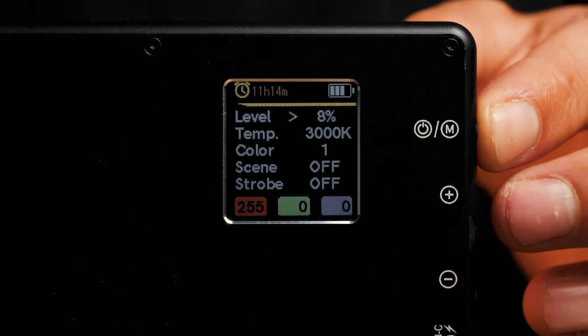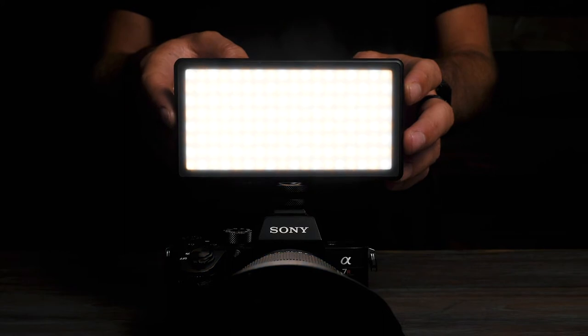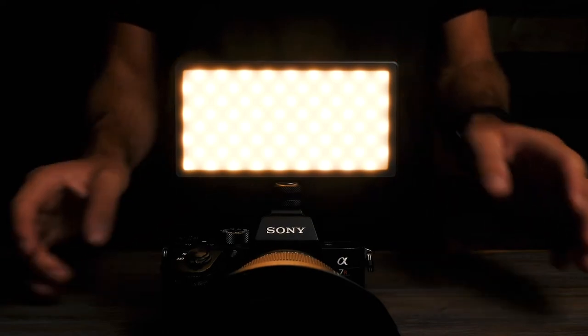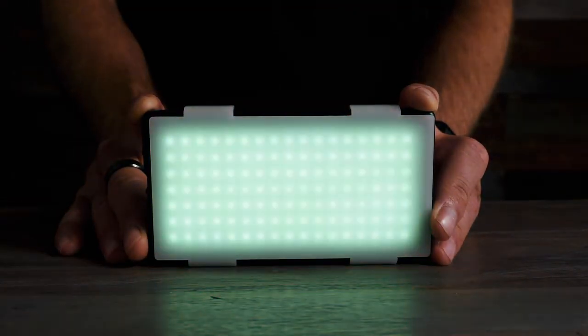Decrease brightness down to 5% or off. Push the mode button one more time and you will enter our color temperature settings. You can adjust the Panel Pro's color temperature from 3000 Kelvin, or very warm, up to 5700 Kelvin, which is daylight balance. Push the adjustment dial up to increase the color temperature and push the adjustment dial down to decrease the color temperature or make the light warmer.